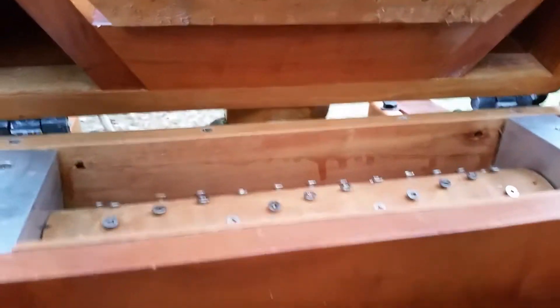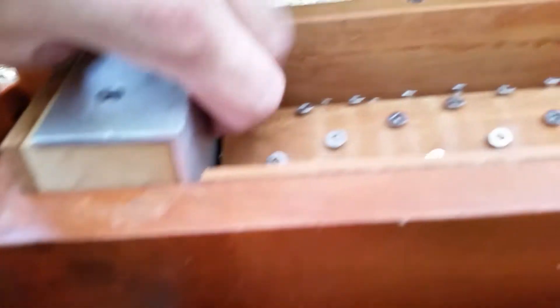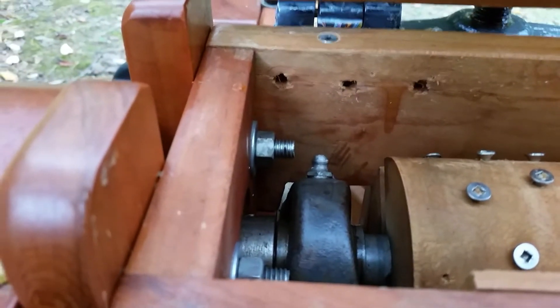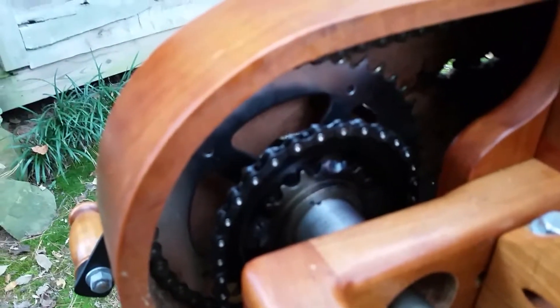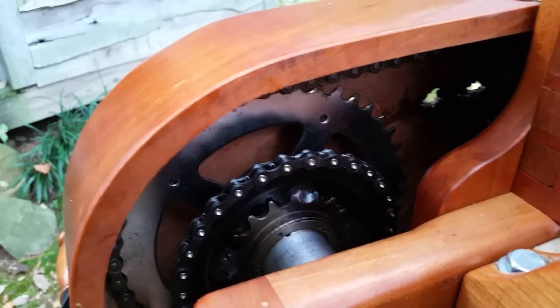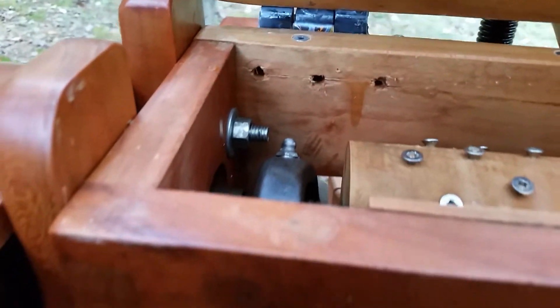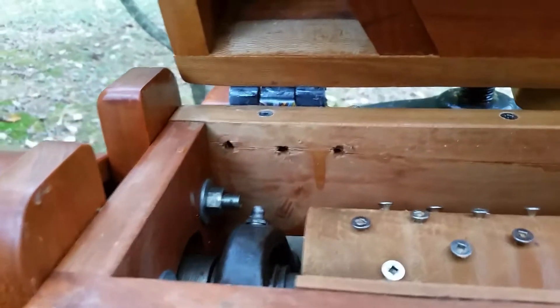Lubrication is important — the proper lubrication of these steel components like the shafts, the chain links, and inside the pillow blocks. All of this is lubricated with mineral oil or mineral grease. It's very important not to use machine oil, and vegetable oil gums up, turns rancid, and smells after a while. Mineral grease is food-safe, inexpensive, and does a good job.